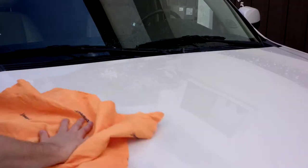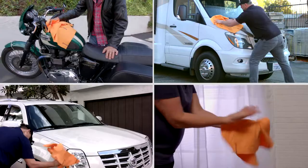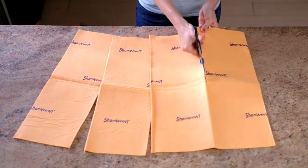Regular towels collect germs — these don't. I know you love spreading your germs around, but come on. ShamWows will always stay soft, so you can dry your car, motorcycles, RVs, and boats.